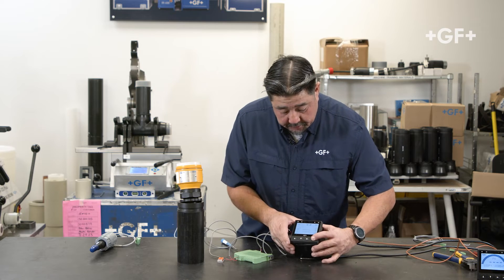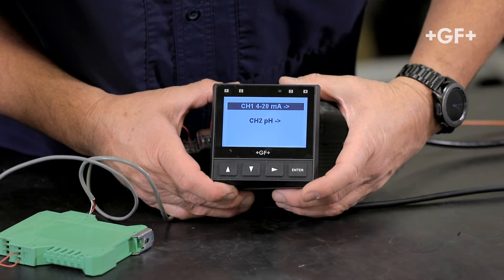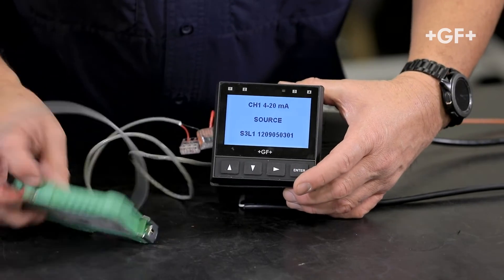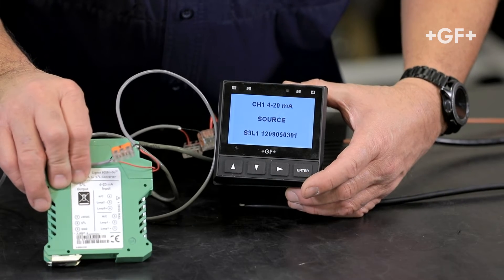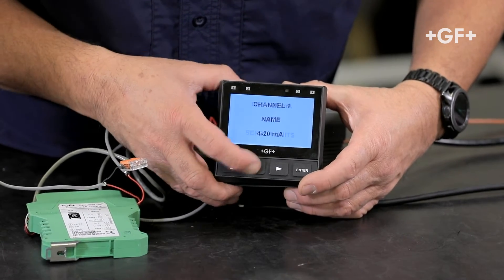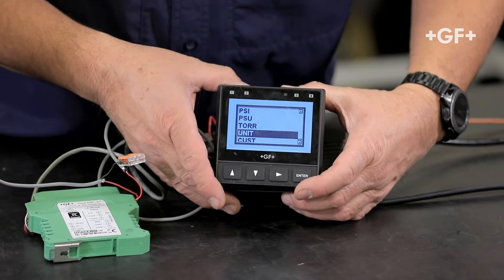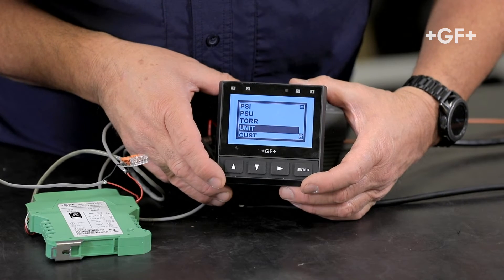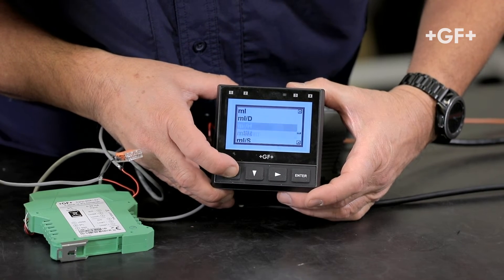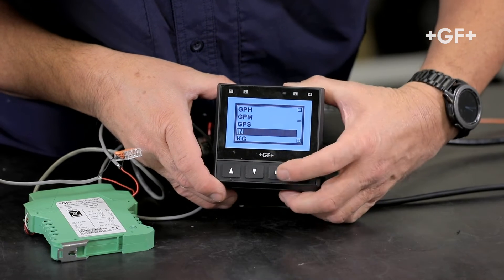Now let's configure this quickly. If I press and hold the enter button, we'll go to the input menu. Press enter and we're going to choose channel 1, then select source S3L1. It found the serial number for this 8058-2. The name shows as 4 to 20 — we could rename it if needed. Under channel units, we can edit that to read inches, gallons per minute, gallons for volume, or whatever unit of measurement we want. Here I want to change that to inch.